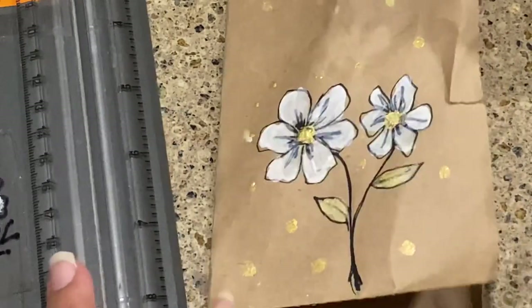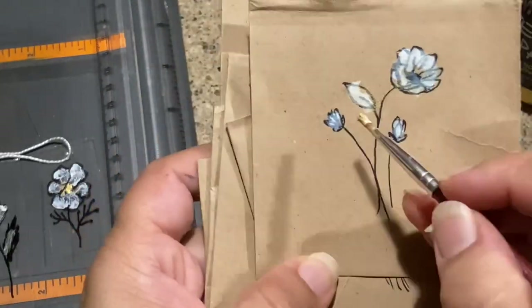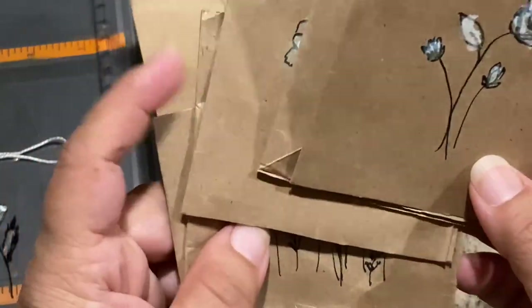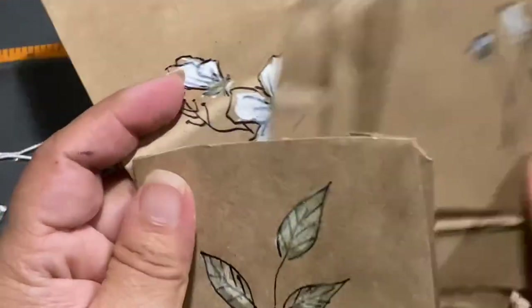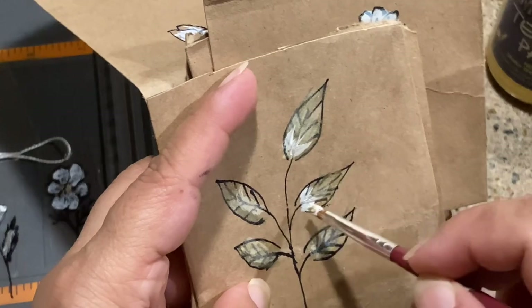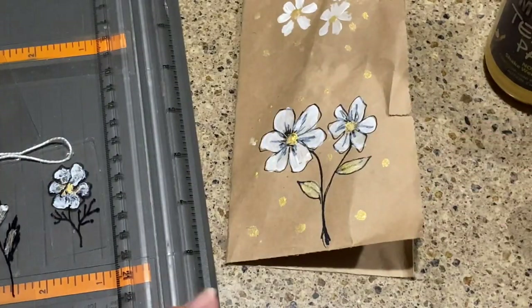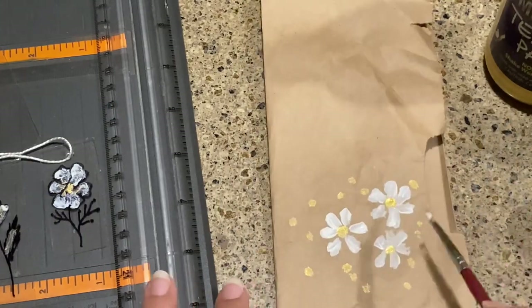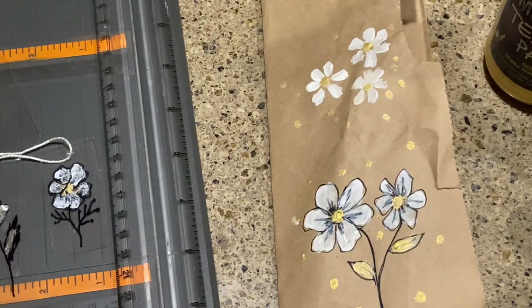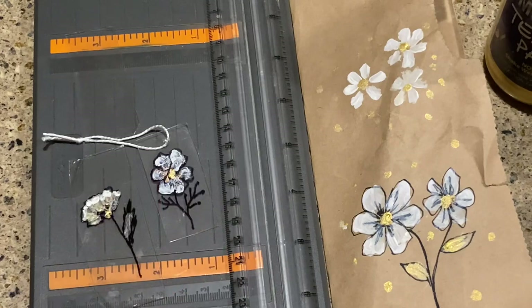Coming back to these, it's so much easier to just sit down — you can even watch TV while you're doing this — and crank out a few. They'd be so adorable tucked in a journal. It doesn't have to be leaves; you can draw feathers, the alphabet, or anything you can think of. If you don't paint, you can stencil — Tim Holtz has some great stencils. That's all for today: turning a takeout box and a grocery sack into ephemera.